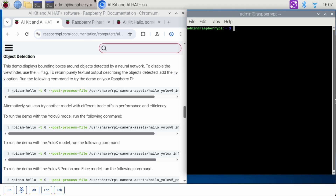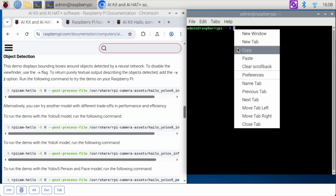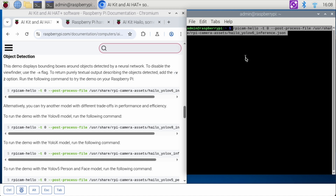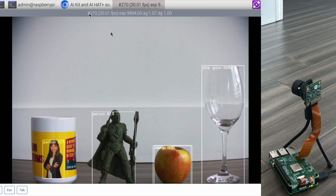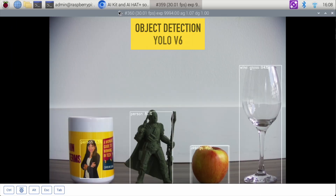We are picking up right where we left off in the previous video. We did the object detection demo, and I'm going to run that demo again. If you saw the previous version, you'll notice this is a much clearer picture. That is because I am now using the HD Raspberry Pi high-definition camera instead of my Raspberry Pi Cam 2.